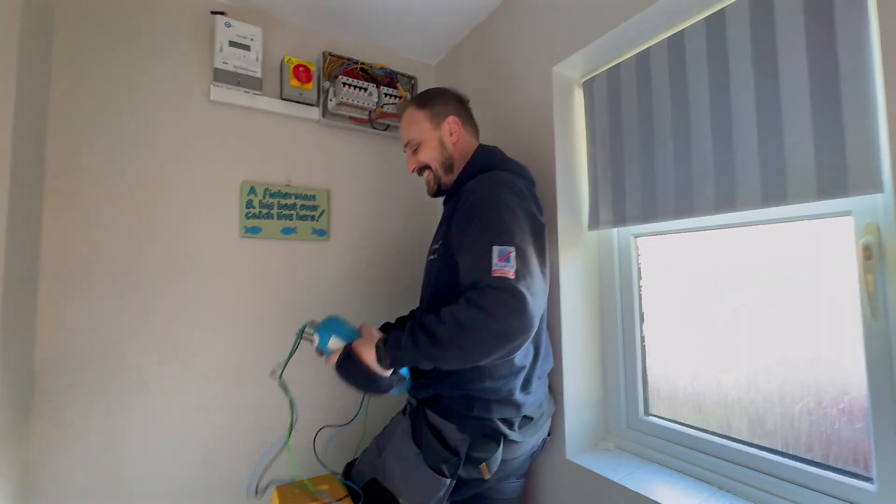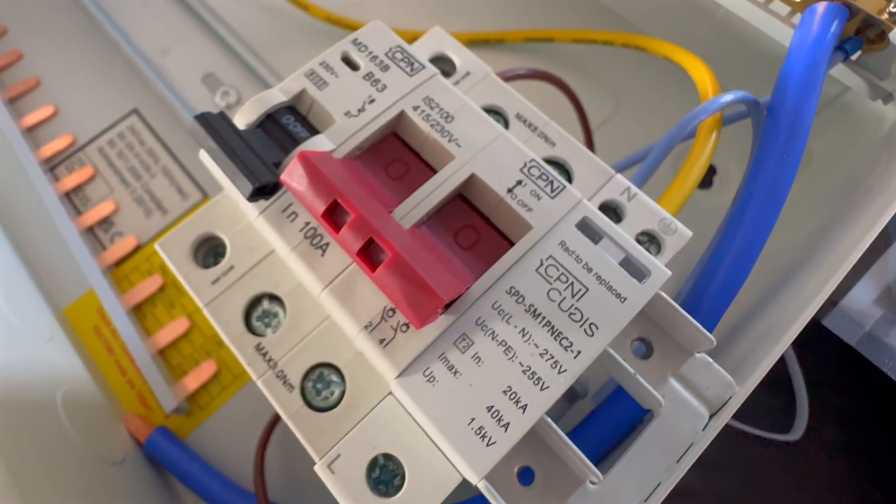Today I'm in Quarrenton and I'm here with Marcus and Jessica from Total Electrical Services, and we're fitting the Lumo from CPN QDIS.